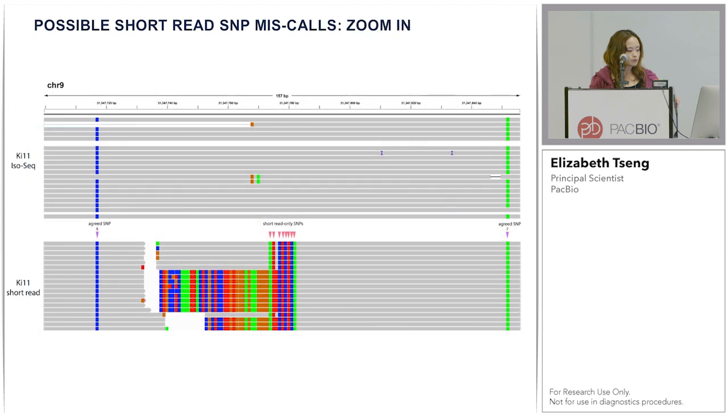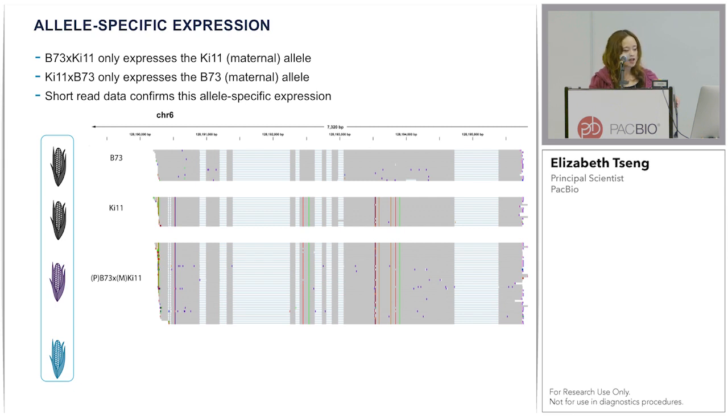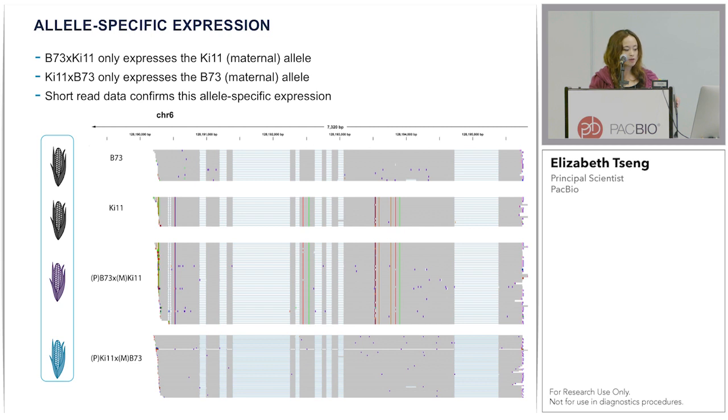Zooming into this region: the upper panel shows the KI11 IsoSeq data, which does not show evidence for SNPs. The lower panel for KI11 short reads shows with red arrows where SNPs are called using short read only. There is some indication this is likely a mismapped set of short reads. I also want to show examples of allele-specific expression. In B73 and KI11, KI11 has the SNPs. In one F1 hybrid, only the KI11, the maternal allele, is expressed. In the other F1 hybrid, the maternal B73 allele is expressed. Short read data not shown here confirms this allele-specific expression.